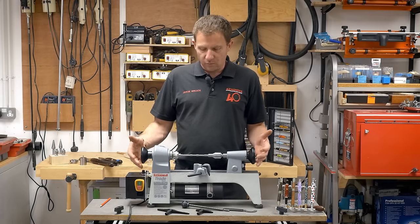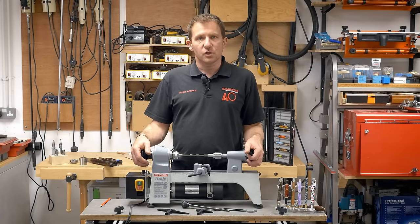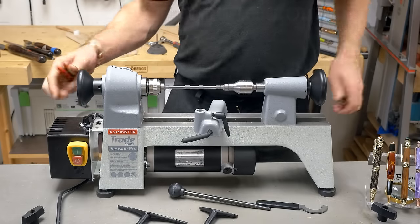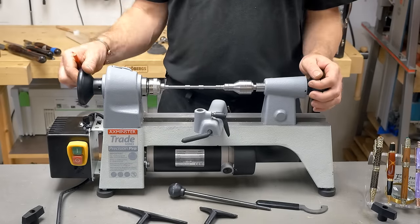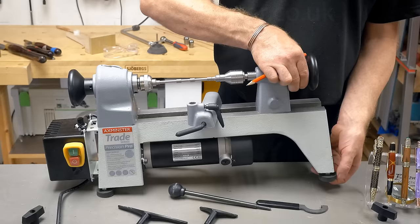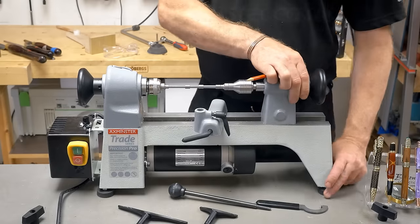We're going to look at a few other things, so let's get in a bit closer to show you those features. Main features of the lathe: it's all cast iron construction, so that gives it a bit of weight. As we said, 22 kilos, so it's not going to bounce around. It has little self-adjusting levelling feet, rubber, so you can adjust those and make it nice and stable.